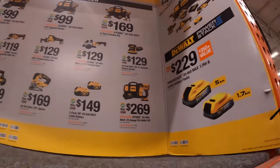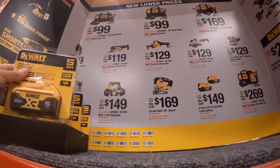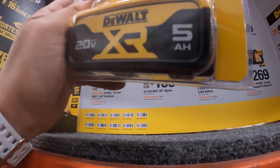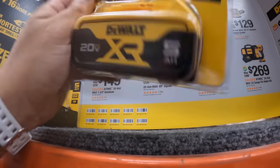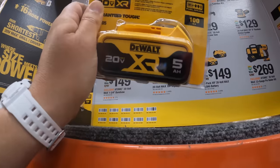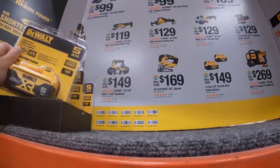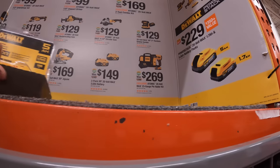DeWalt is a fantastic brand. These are the new style of batteries — brand new. I've got to do a versus video between the new style and the old style to see if there's a difference.